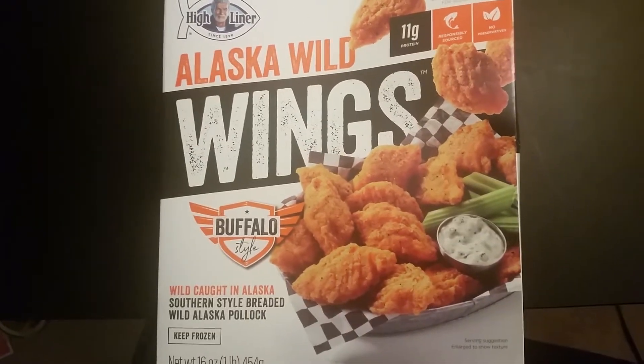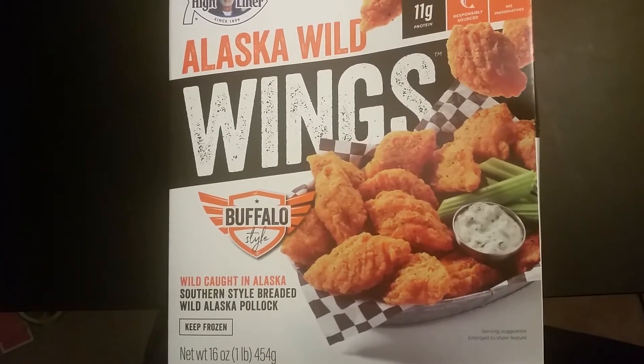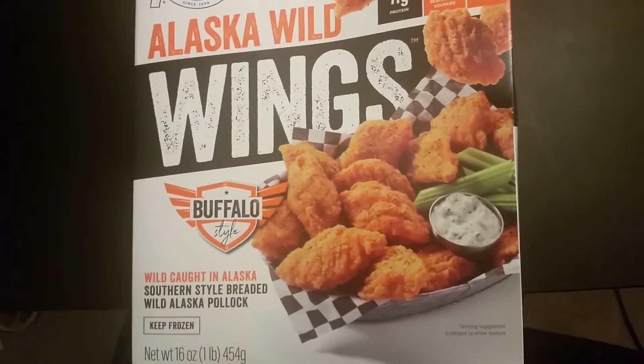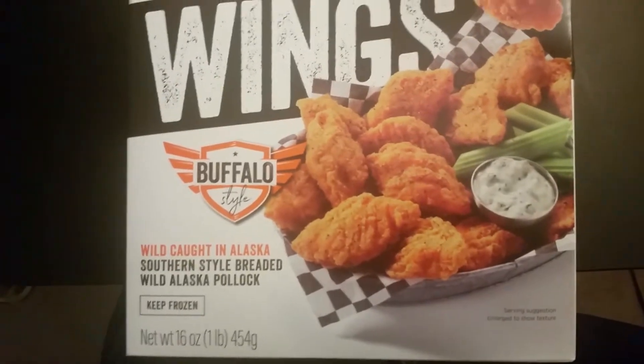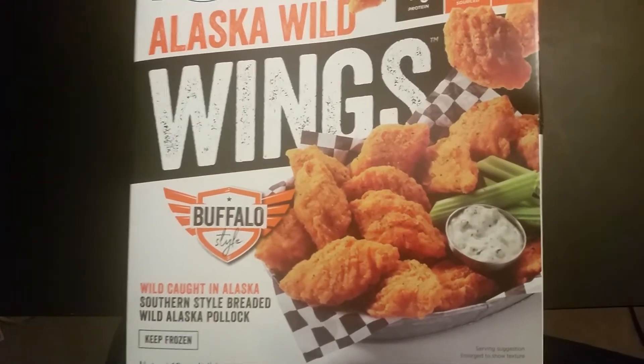I am here doing a product review of High Liner's Alaska Wild Wings. For pescatarians that eat fish but don't eat red meat, chicken, etc., these are buffalo style wings and it's basically breaded wild Alaska Pollock.